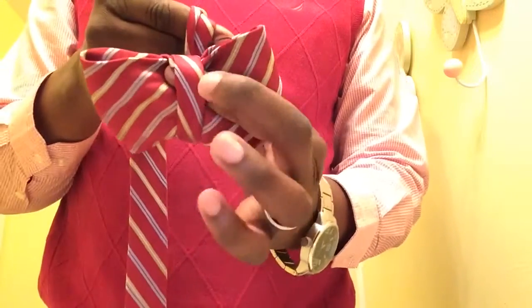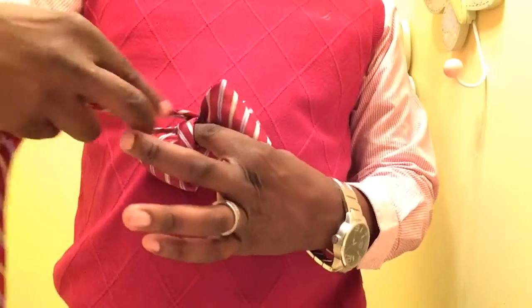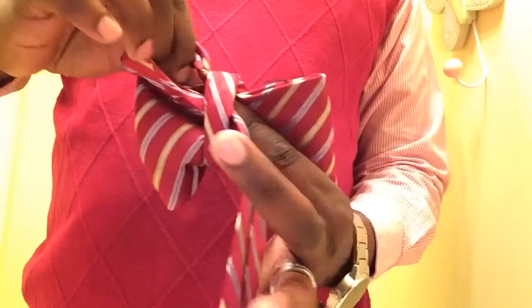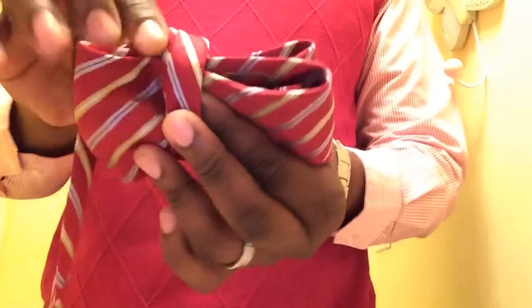Where my finger is right here in the front, I'm going to bring what I just folded through the loop that my finger is holding. At this point I will just pull — I can pinch the tie in the middle and pull.